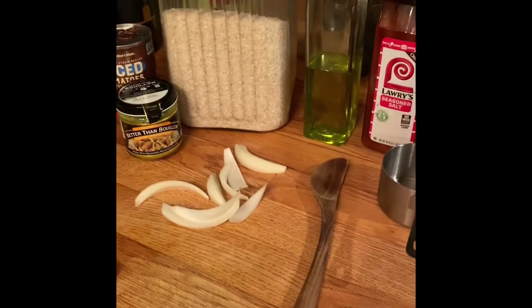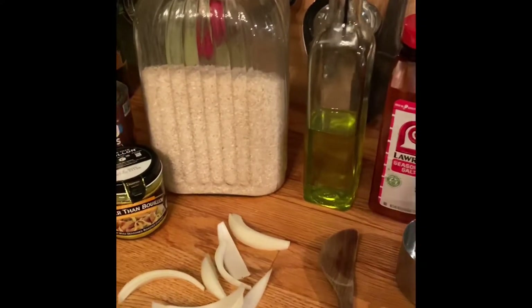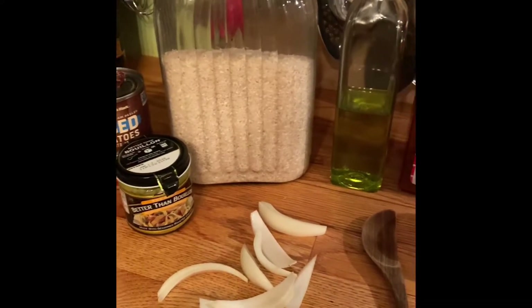I was recently asked about making Spanish rice, so I'm going to make a quick little video of how I do that.